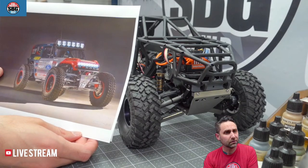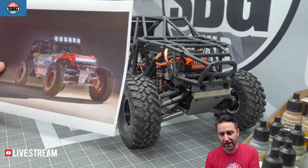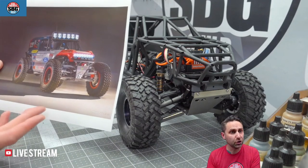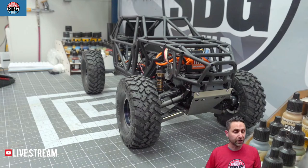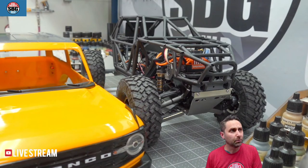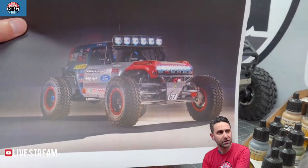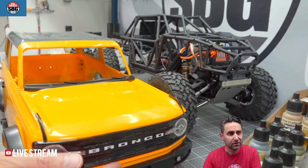You can already see a lot of similarities, which is good. It's the same independent front and solid axle rear, caged interior because it is a caged truck — these are just body panels they put on. A lot of people are using the Wraith Spawn body for this kind of look, and that is very cool. But myself and a couple of others are going to be using the Bronco hard body — this is the New Bright Bronco hard body, a two-door Bronco, which is exactly what this truck is based off of.